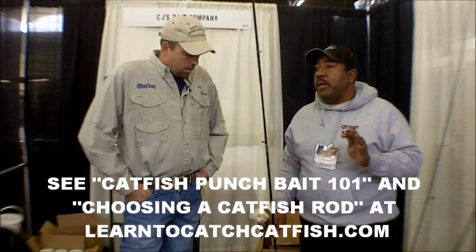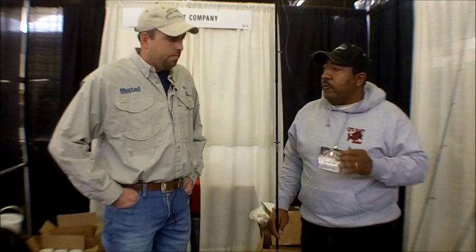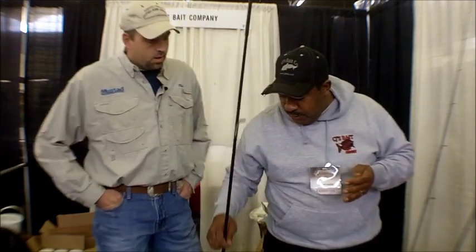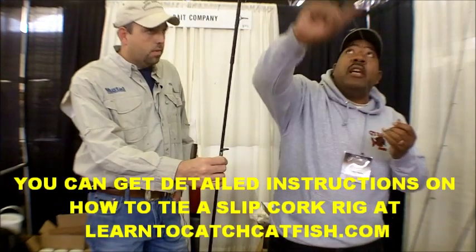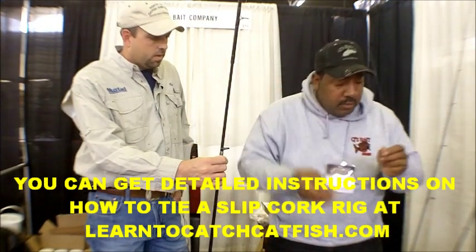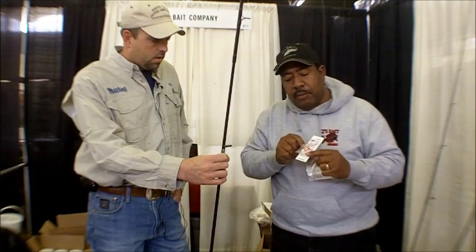Also, because of the length, it allows us to set the hook for them catfish. So I'm going to start off and show you how this is actually set up here. You start off, there's nothing on this line. This is what we call the bobber stopper. This is my slip knot right here — this is something that I make. I'm the only one that makes this kind.